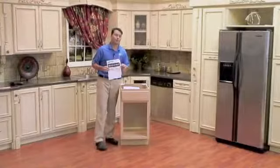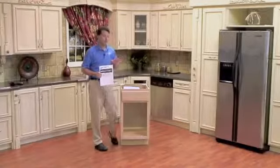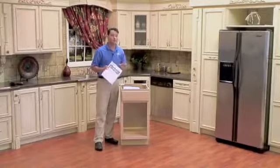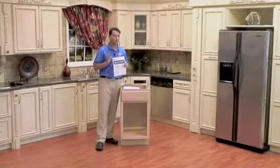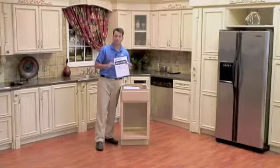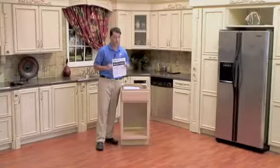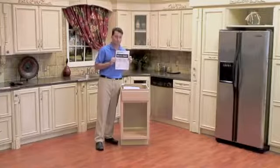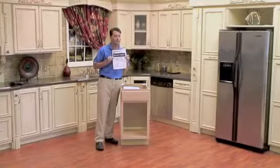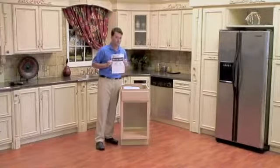We are now ready to begin our product installation. Rev-A-Shelf and Bloom have partnered together to bring you this new waste container. In your kit you will receive multiple instruction sheets from both Bloom and Rev-A-Shelf. We have consolidated those into a master instruction sheet, and you will want to start with this first as it will help with the ease of installation.